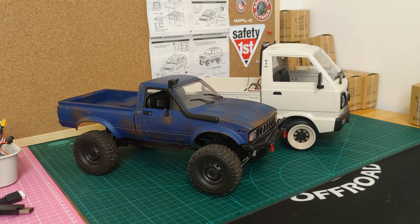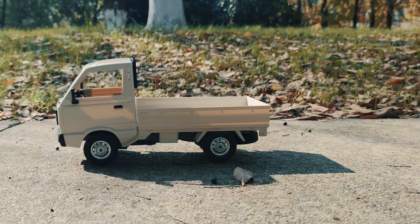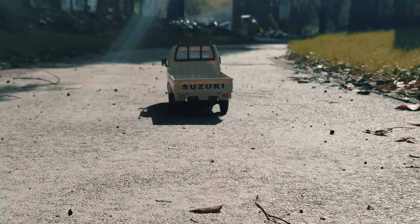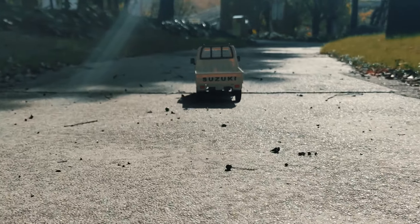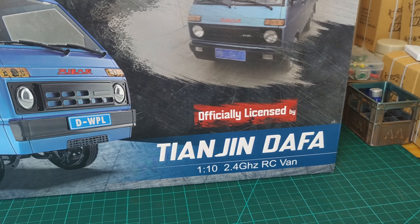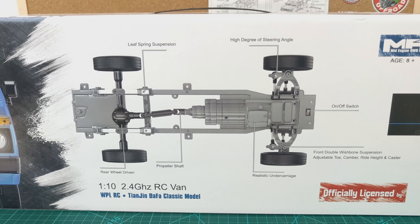Here they are — the two latest trucks from WPL: the D32 and the D22. Some people might already know about WPL's last D series, the D12 which I've got here, and the D42 which I don't have. The D12 was supposed to be a Suzuki Carry K truck, although it was never officially licensed. The D42 was, as far as I know, WPL's first officially licensed truck, which was a Tianjin Dafa.